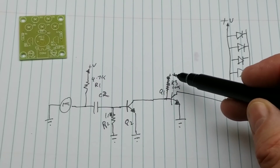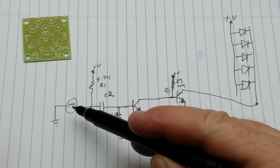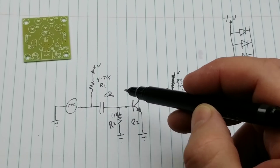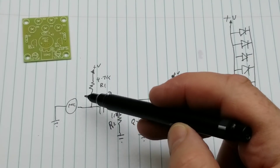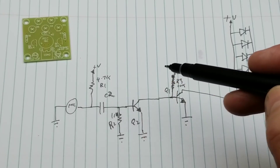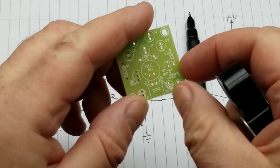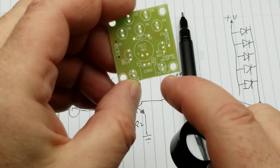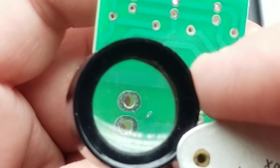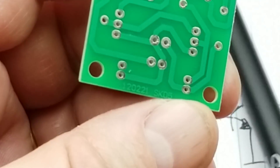There's a 10K resistor on the base. The base goes straight off the collector of Q2. And Q2 is amplifying the microphone signal. We've got a 1 meg resistor there, just pulling it down. We've got the coupling capacitor C2 there. The microphone gets its voltage through a 4.7K resistor to positive and then to ground. That is — where's the capacitor? That is C2, which is the coupling capacitor. C1 is there — that's why I didn't trace it out. It's not actually connected.